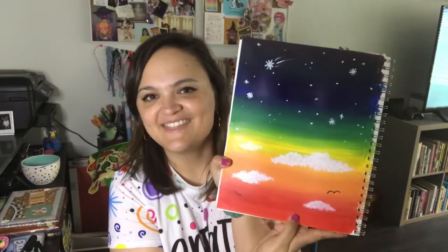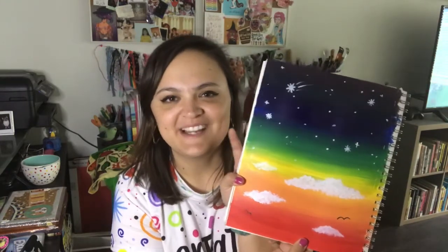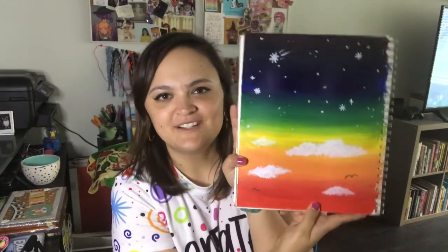Hello, my amazing artists, welcome back! Today we're going to be painting. We're going to be making one of these, and this was inspired by one of my amazing middle school art students who was always creating these blended, beautiful painted skies. I thought that would be fun for us to do today. If you have paints, please join me — it's really peaceful, relaxing, and a lot of fun.